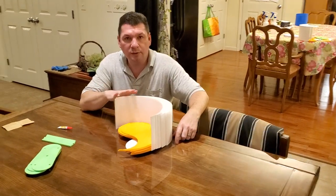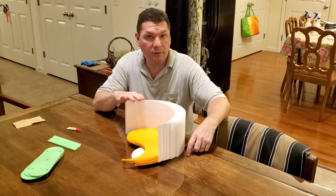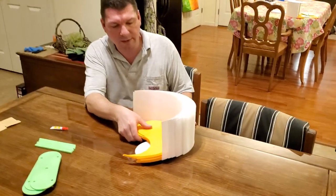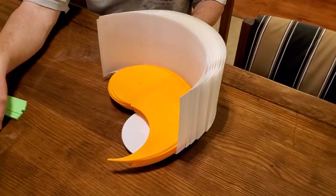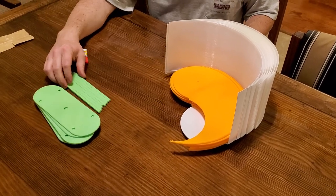Hi guys. I wanted to show where we're at with the crowdfunding or Kickstarter kits. The scoops and the pieces and parts you see in front of you here kind of represent what would be coming in the kit.